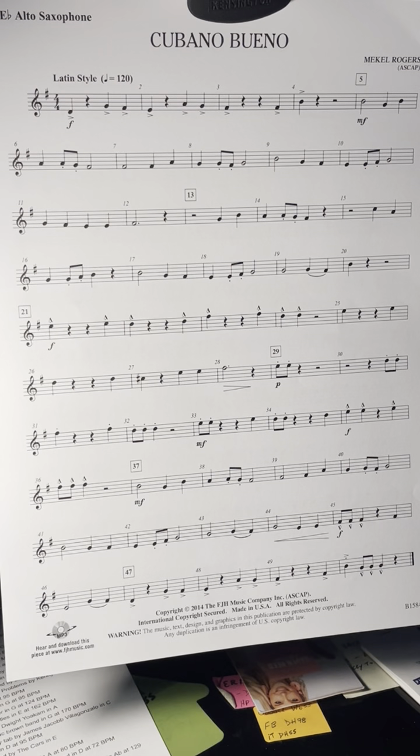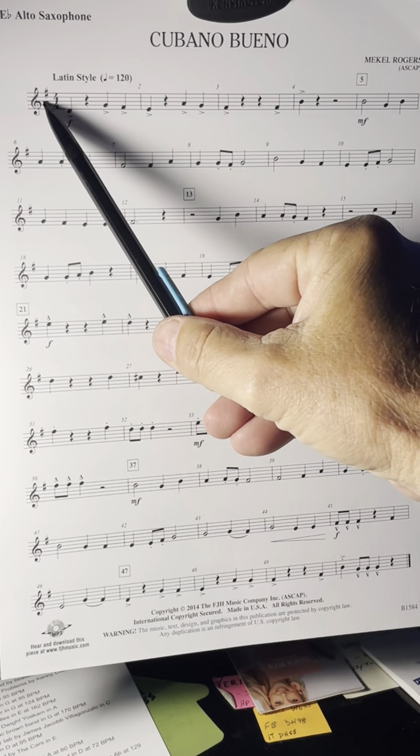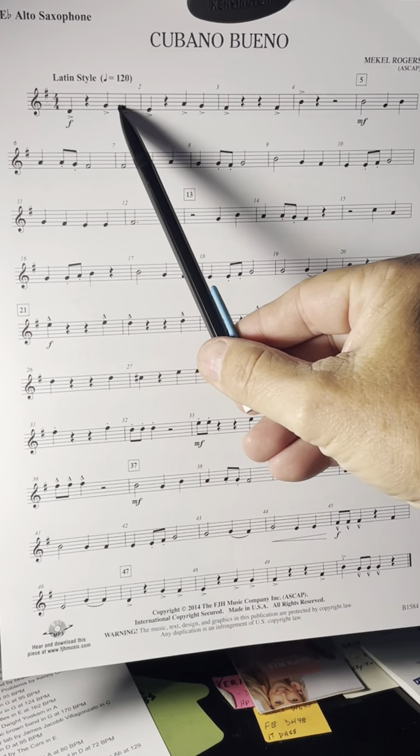This video is to help you learn the song Cubano Bueno, which means 'the good Cuban.' The key signature has one sharp — it's an F sharp — so all of the F's in the song are sharp. Be sure you understand the fingering for that.